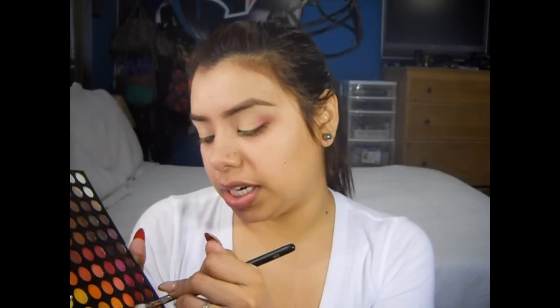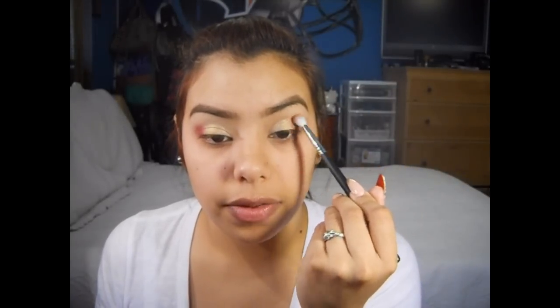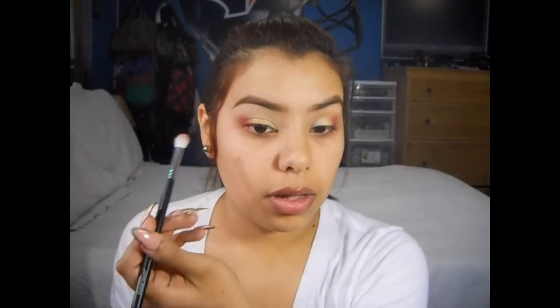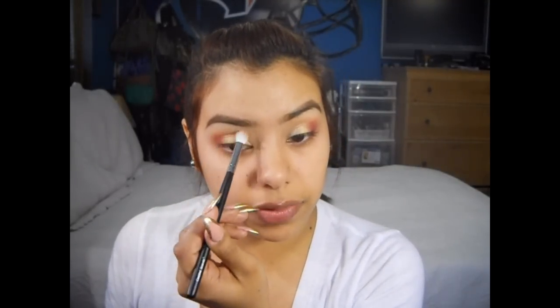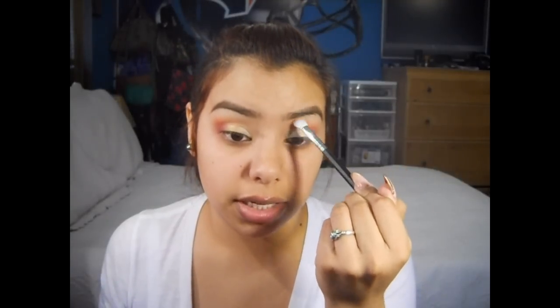Now I'm going to take this matte peachy shade on that same brush — I just wiped off the excess — and I'm going to add that right above the colors to blend them out. You want to do this very light-handedly; we do not want a lot of color. Just wipe off the brush if you think you've added a little too much, and then blend it out.